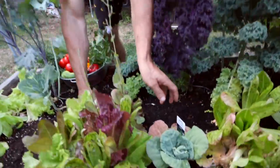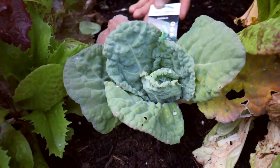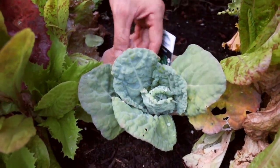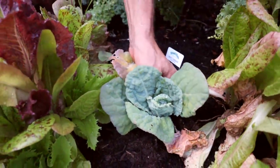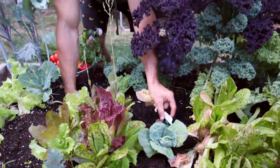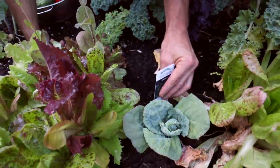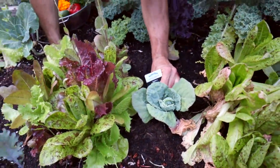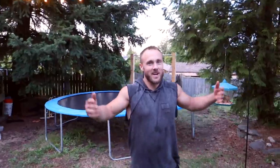I did try and grow a Savoy cabbage this year — that was new for me. This has been growing for like a month or a month and a half, and look at the size of it — half the leaves are dead. This thing cost four dollars to grow, and it's like a buck fifty or two bucks to just buy a Savoy cabbage at the store. But it's the satisfaction of growing your own food, so that's worth it.